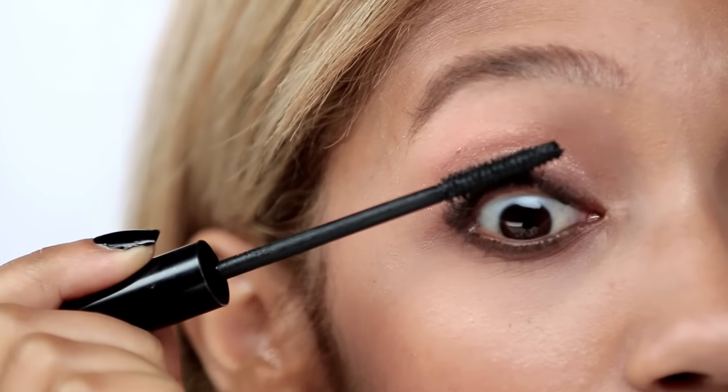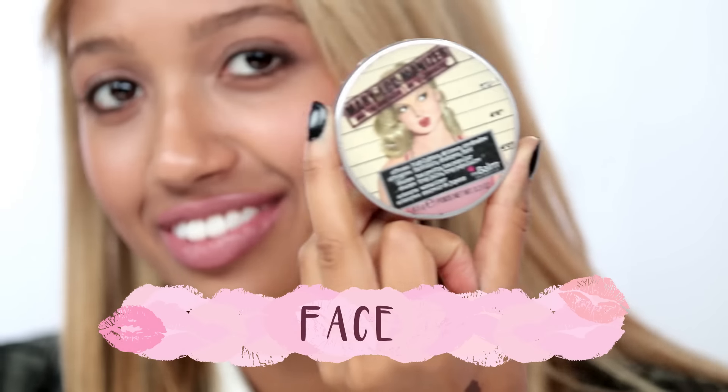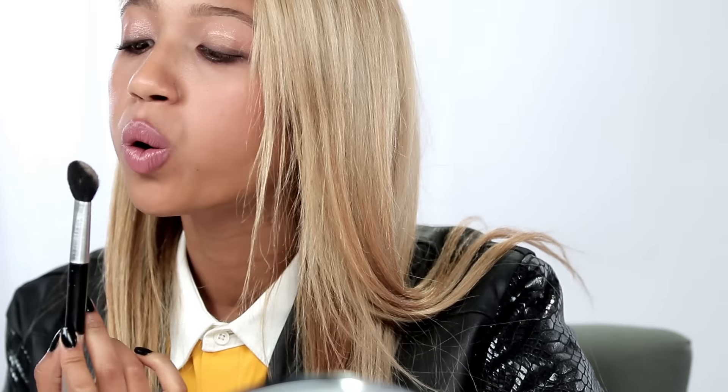Oh, I almost forgot about my finishing touches. I'm going to take my Laura Geller mascara and just apply a nice coat to the top and bottom lashes. And lastly, I'm going to take my Mary Luminizer and apply it to all the areas that would naturally catch light. When it comes to Luminizer, you do not want to go overboard, so less is more.